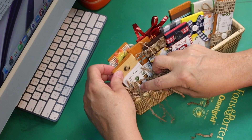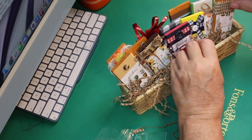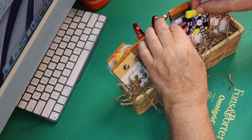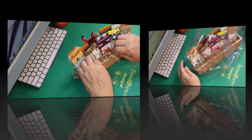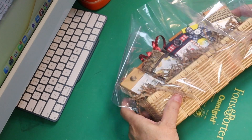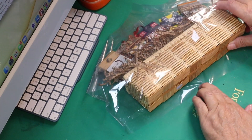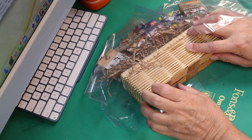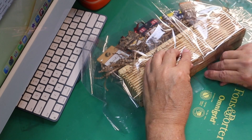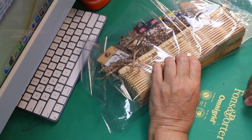Once you get them all in there, take some more of that crinkled paper and put it in the front to hold them in place while you put it in your shrink wrap bag. Take a piece of shrink wrap — this is a bag I had left over — put it around the basket, make sure you've got all your stickers off, fold it up on the bottom, and tape it with some scotch tape.